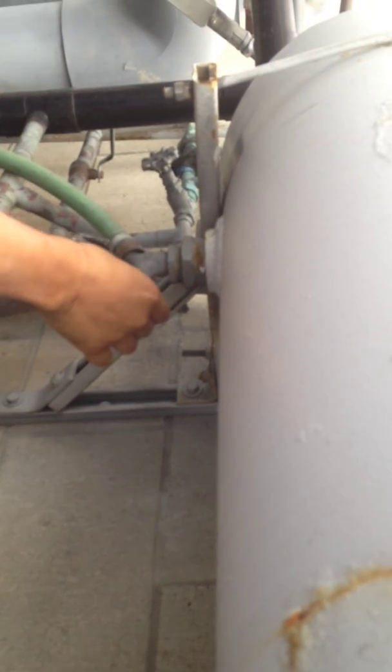First things first, we're isolating this tank — isolating by turning the ball valve closed. Then we open the spigot, which looks like a spigot but is actually a valve — a type of valve — and we're just going to get the water out.